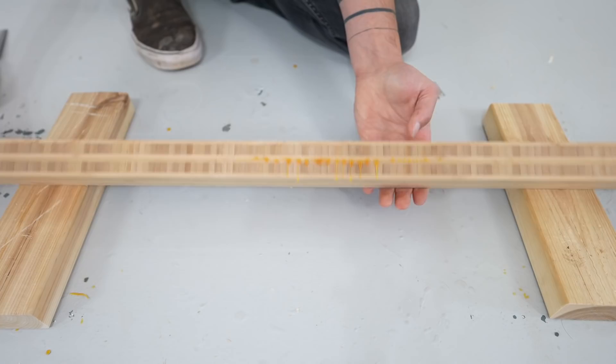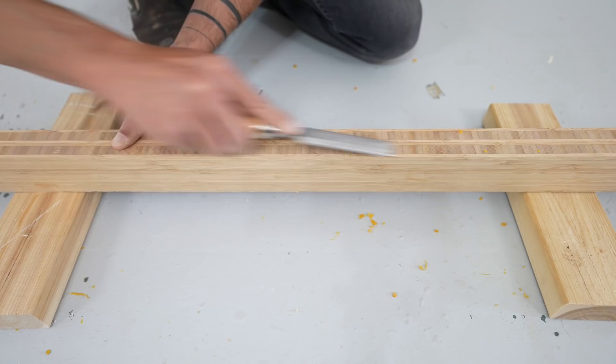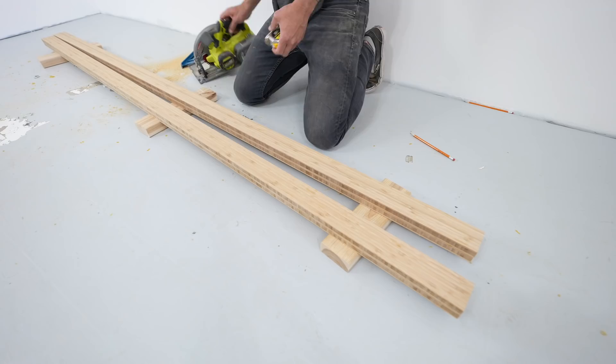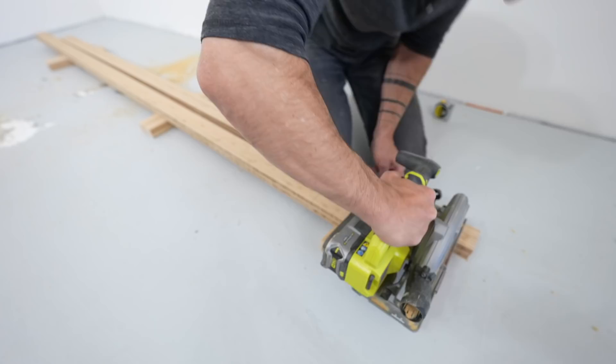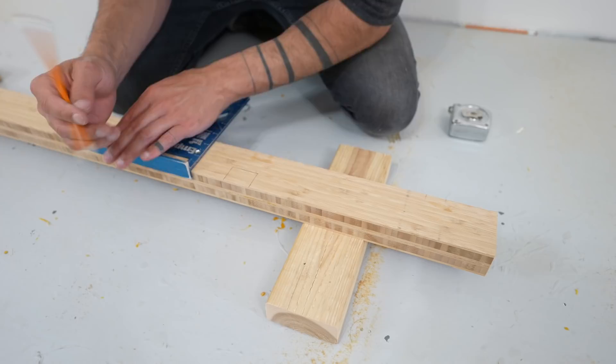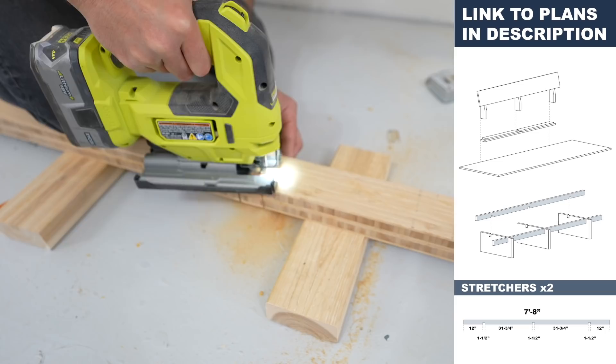I got a little aggressive with the glue and had some squeeze out so I just used a chisel to scrape that right off. These stretchers only need to be 7 feet and 8 inches long so I didn't have to line the ends up perfectly because I have this opportunity to trim them to length. Now that the length is set I can draw in some notches and I'm going to cut these with my jigsaw. These notches will match up with some notches that I'm going to cut in the legs and this will give me a nice stable base.